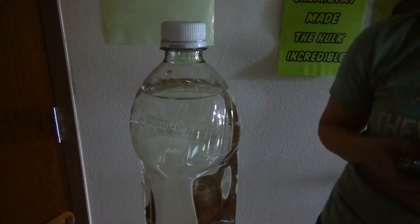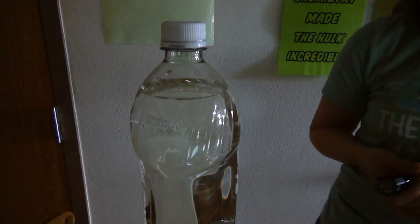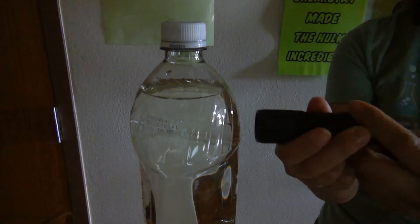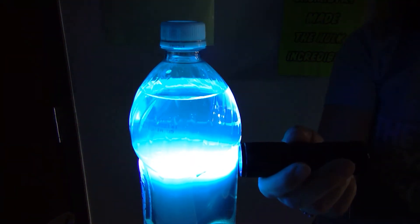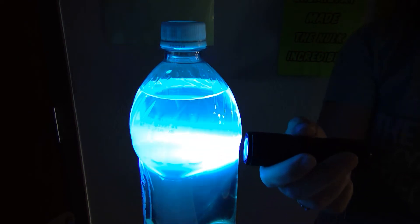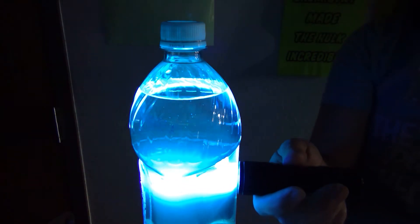Tonic water doesn't look very special in normal light — it kind of looks like water. It does not taste like water, but one thing that's really special about tonic water is that when you shine a UV light, it actually makes the water glow in the dark. There is something inside of the tonic water that absorbs the light energy of UV light and makes the solution glow.